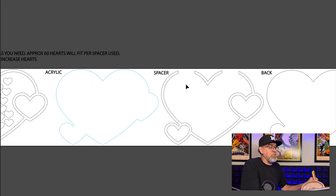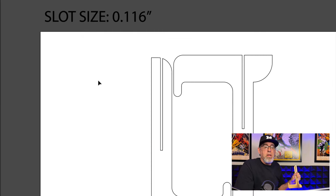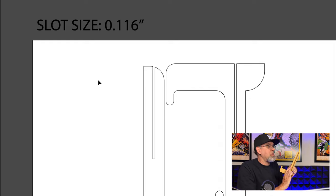Let's look at the stand — really easy. The slot size is 0.116 inches, which accounts for kerf since my material is approximately 0.125 inches. As long as your material is under 0.125 inches you're in good shape; otherwise you'll need to adjust these slots. It just goes together and holds the heart very nicely.